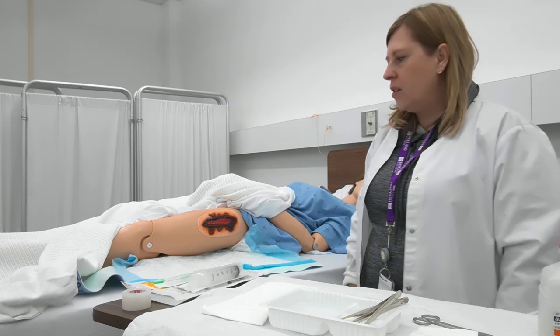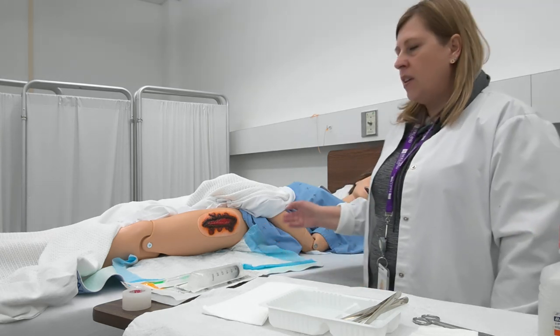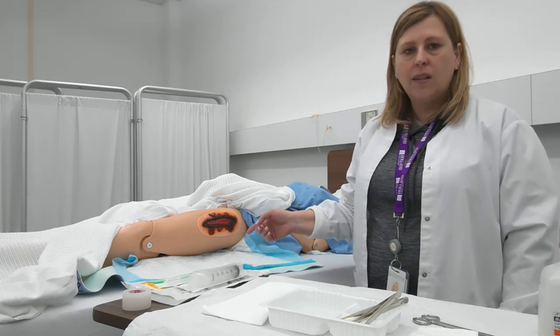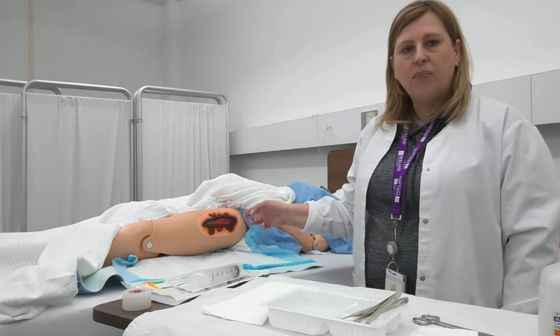The first thing I'm going to do when I enter the room is remove the old bandage and have a look at the wound. I'm going to identify the location, the length, width, and depth of the wound, and what type of tissue is present at the base of the wound.